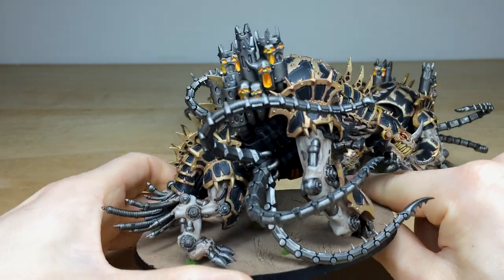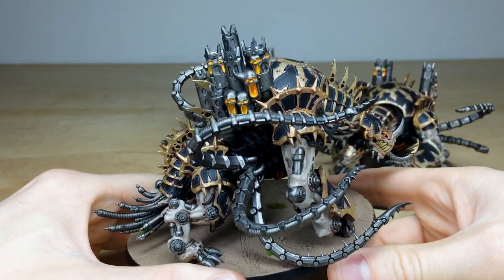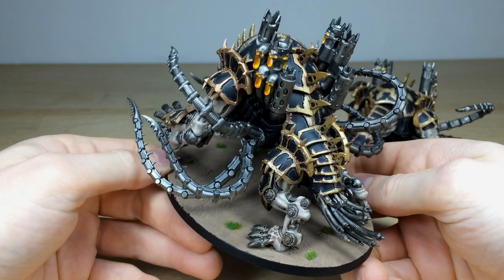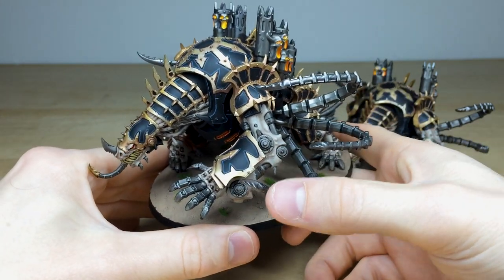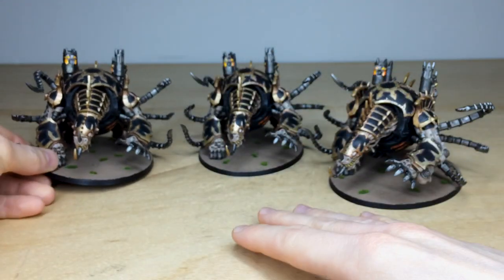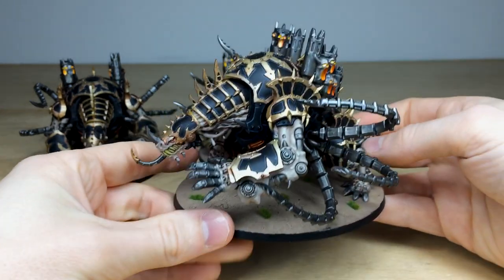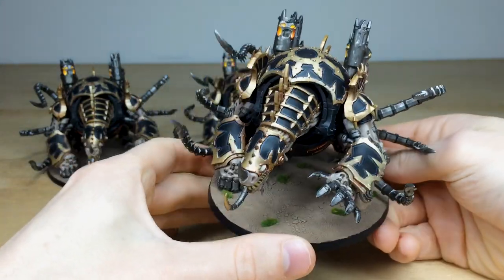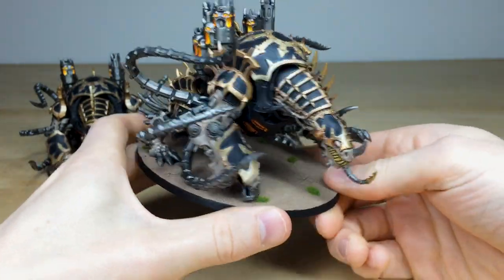You've got the fire obviously burning from within on those smoke stacks, which is really cool. You can see everything fully highlighted, fully painted - every single aspect of the model: the armor panels, the skin. I love the desaturated fleshy parts on these miniatures as well. There are three of them, and they've got a nice matching basing scheme to the Lord Discordant - this kind of ash waste basing which is really really cool.